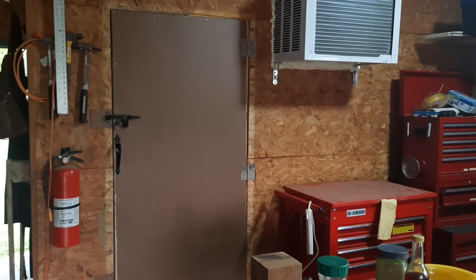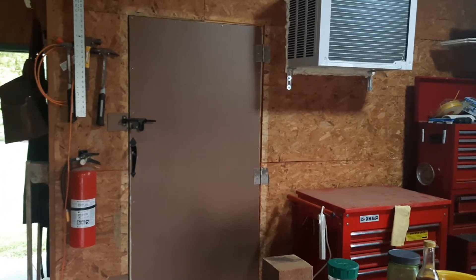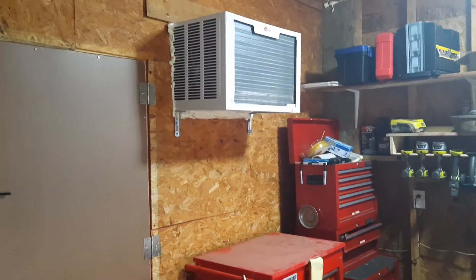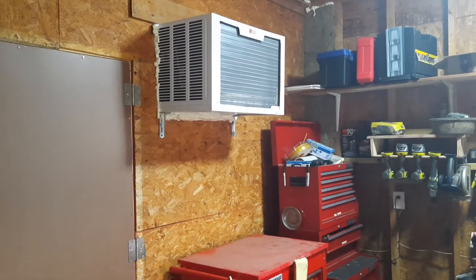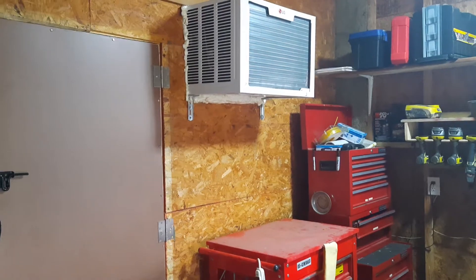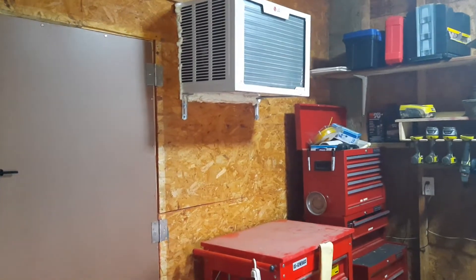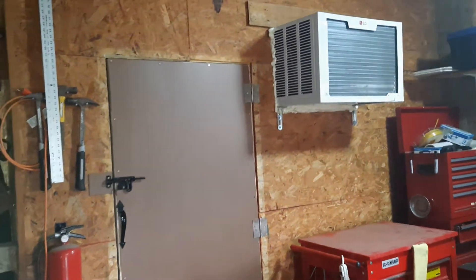I figured I'd do a walk-in cooler update — everything's pretty well done. I'll do a final walkthrough on everything I've done. I got my air conditioner installed. This is in my garage — it's detached from the house. I preferred to have it in here versus outside and exposed to the weather, figuring the longevity being outside of the elements — sun, weather, and all that — would increase the lifespan.